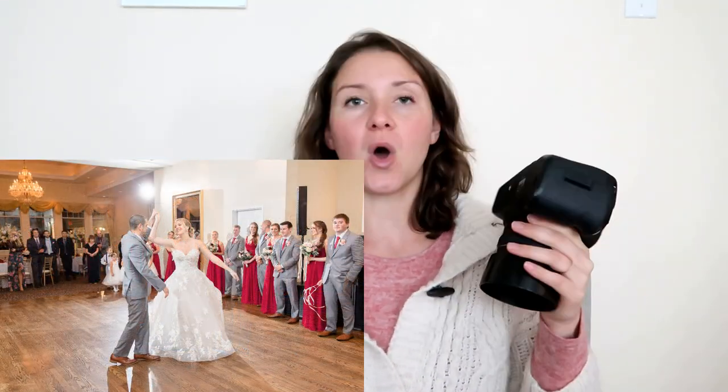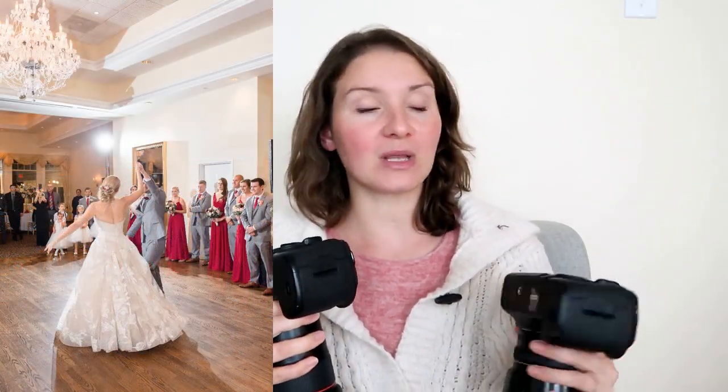For the lenses — for my first dance and parent dances — both bodies are hanging on me with my harness, just so that I can very quickly switch from one lens to another.